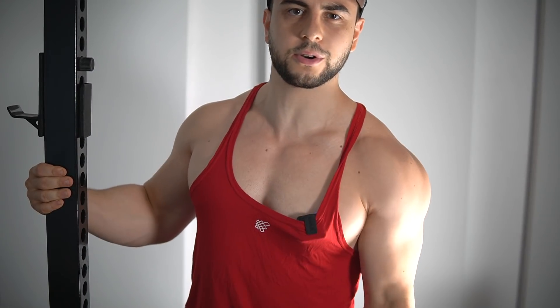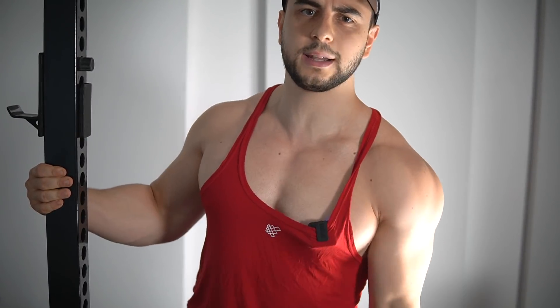First is the single arm dumbbell curl. Now, I know some of you are thinking: Alex, dumbbell curls are already unilateral. So what's the point of doing them one arm at a time?